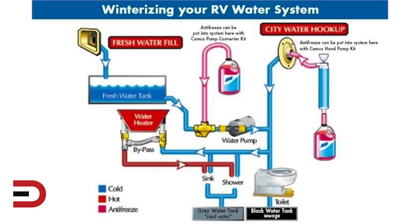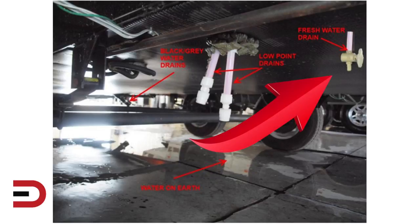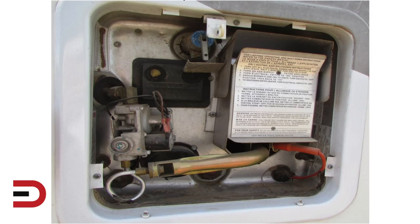When draining the water system, there are low point drains located under the trailer — they will have caps or valves to open them. All the way to the right is the freshwater tank drain; it's crucial to open this to allow the freshwater tank to drain. All drains will either have caps or knobs to open and close them.